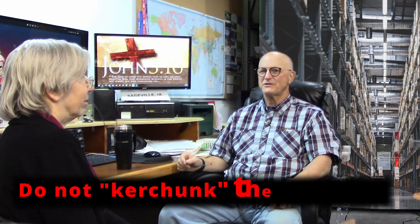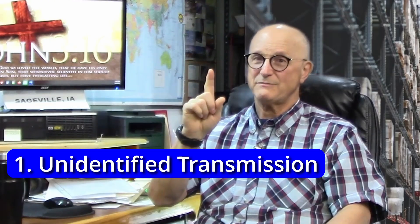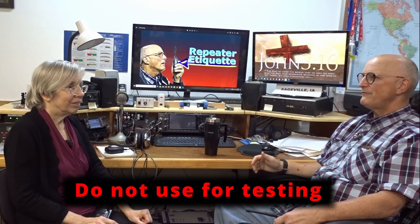What should I never do? I have just four things we should not do — a nice short list. The first one is: do not kerchunk the repeater. To kerchunk a repeater means to press your PTT to wake up the repeater, then let off without saying anything. There are two things wrong with this: first, it's a transmission without giving identification, which is fundamentally illegal. Second, it initiates the annoyance factor for those who might be listening. The next thing to avoid is using the repeater frequency to test your antenna's SWR or other equipment — same two problems: no ID and the annoyance factor.